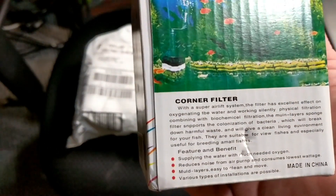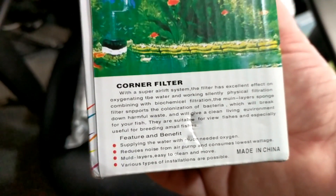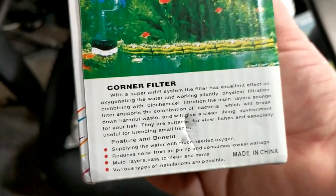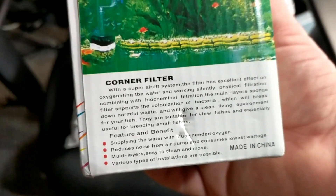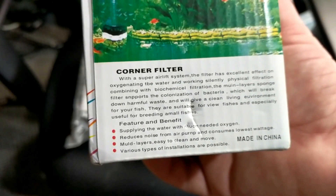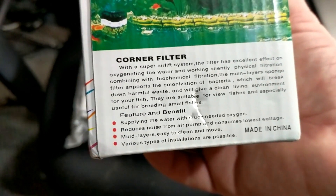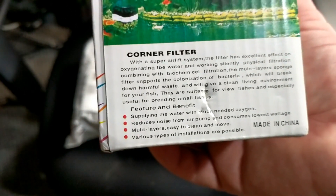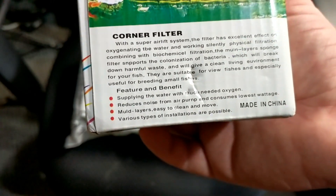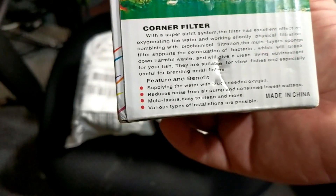The super airlift system filter has excellent effect on oxygenating the water, working silently. It provides physical filtration combining with biochemical filtration. The sponge filter supports colonization of bacteria which will break down harmful waste and give a clean living environment for your fish. They are suitable for fry and fish, especially used for breeding small fisheries, supplied with needed oxygen, reduced noise from your air pump, and consumes lowest wattage. The water is easy to clean and move with various types of installation.